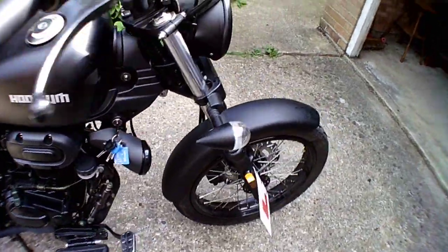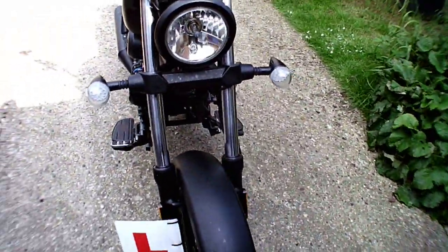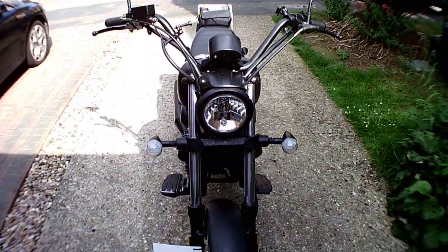That's a little bit about the bike. I'm not going to tell you much more. Thanks very much for listening. Bye-bye.